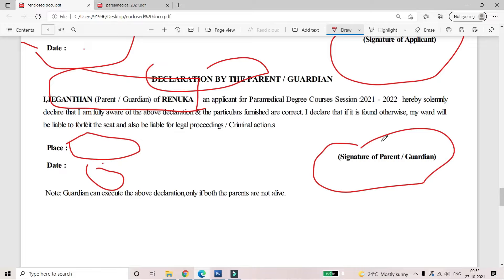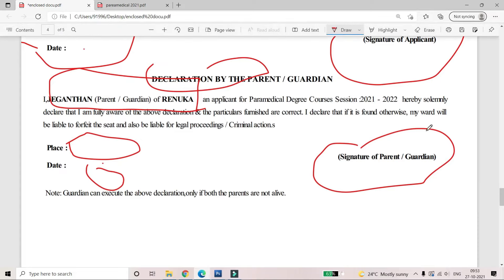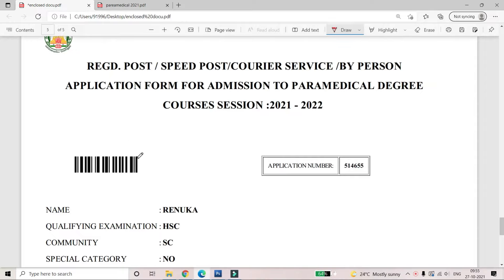If you click on the place and date section, you need to sign for your parents. Do not sign on behalf of your parents yourself — your parents should sign. If your parents are not available, your spouse can sign. The signature of your parents is required on the last page.